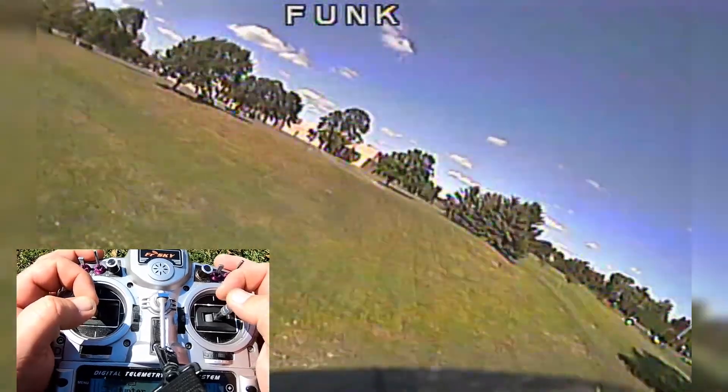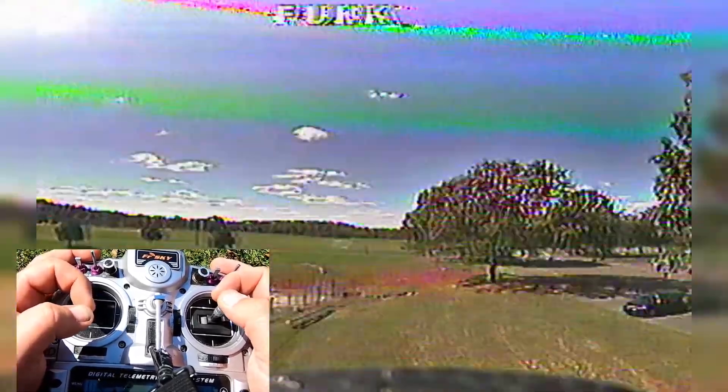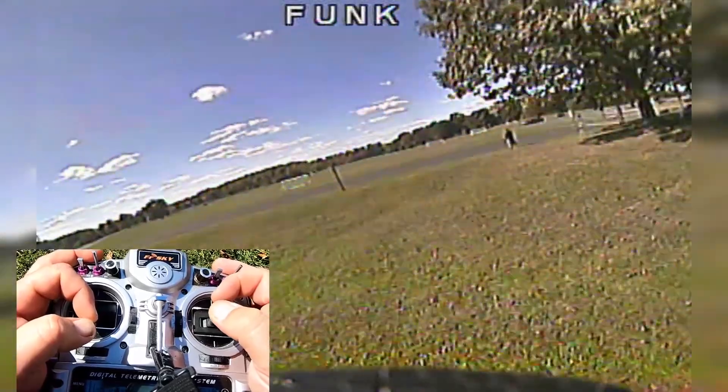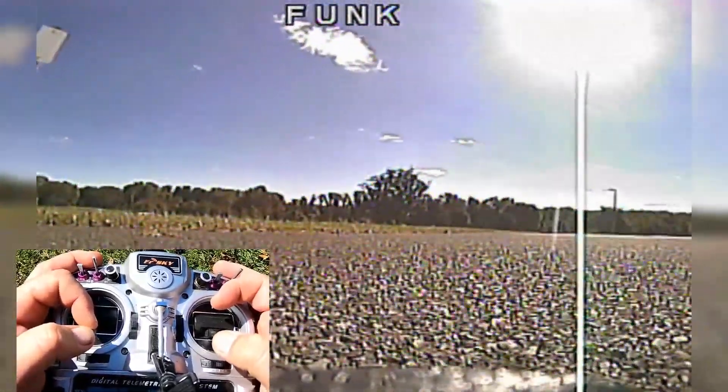A little bit lower this time, a little bit less throttle. All right, coming down now. Throttle's cut. Just flare at the end. And that's it.